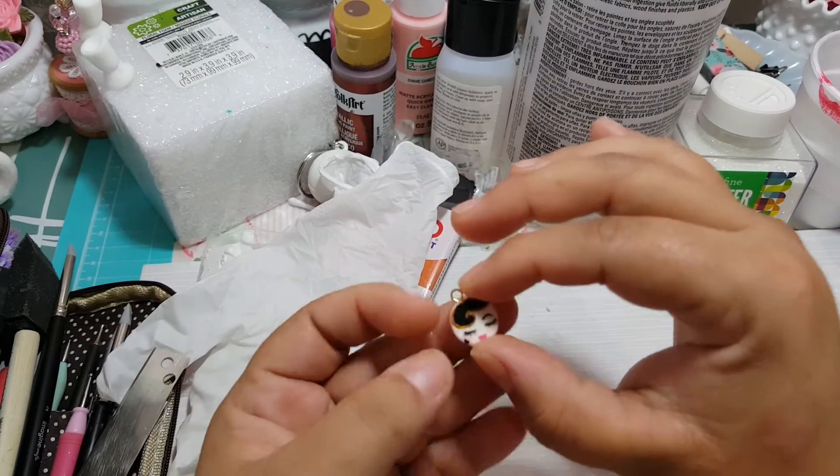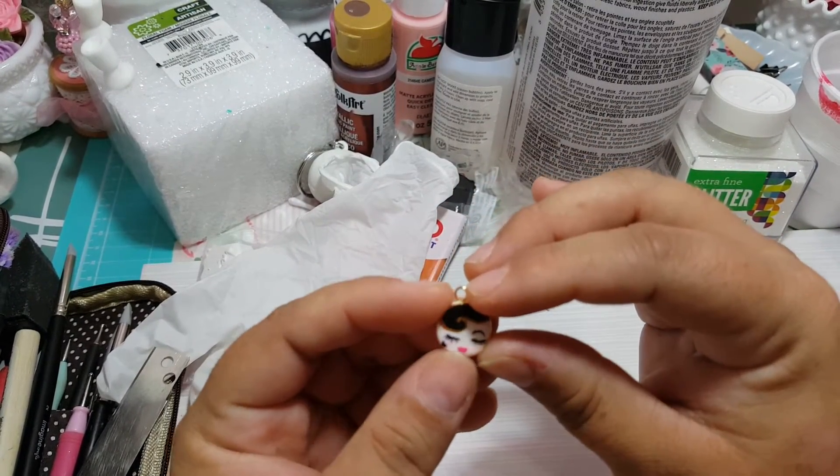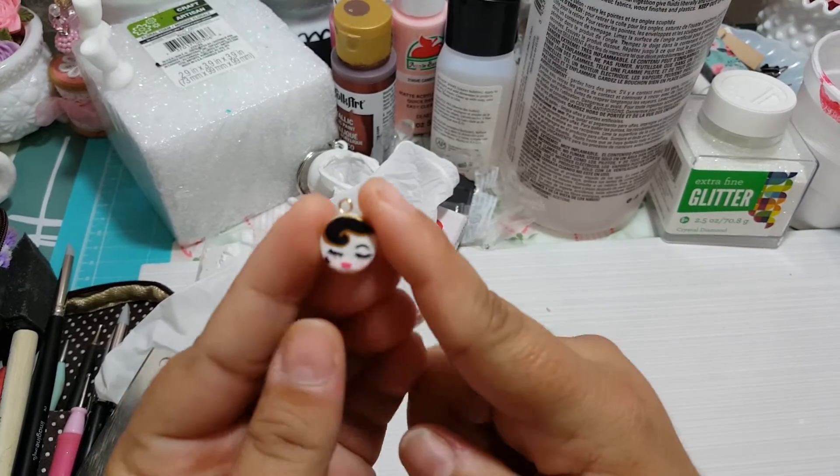Hi again YouTube, and that is a part two — that is the tiny tiny charm that I made.